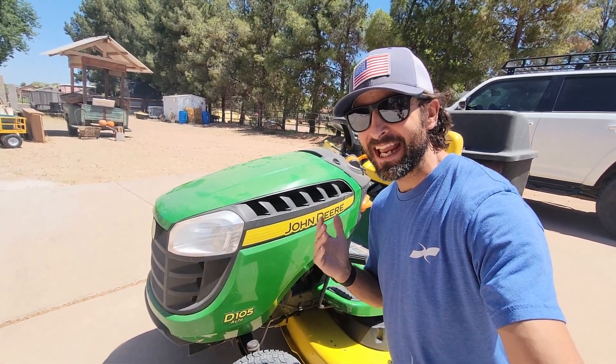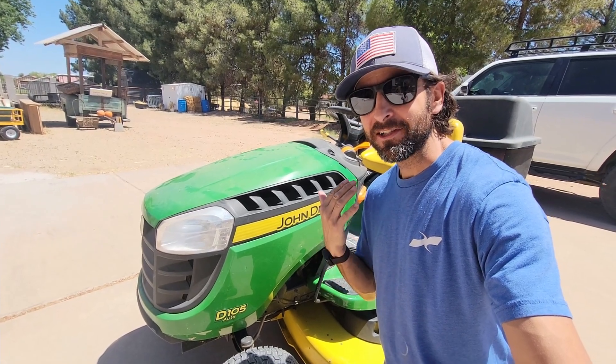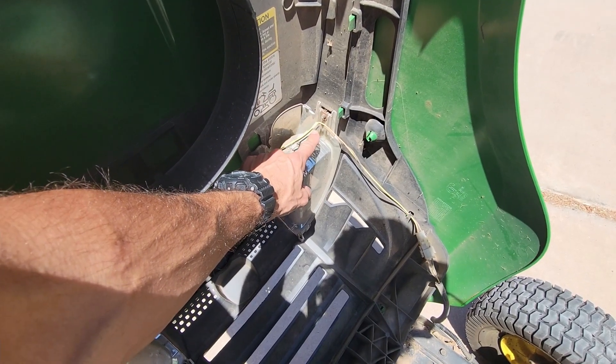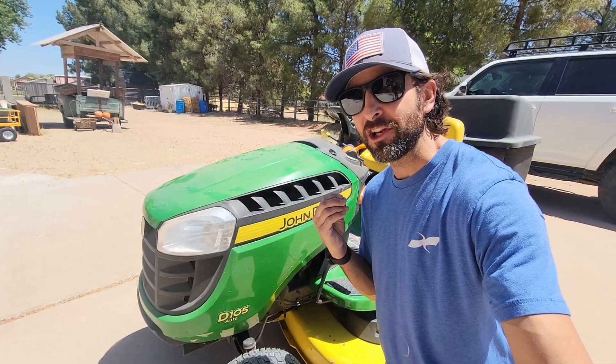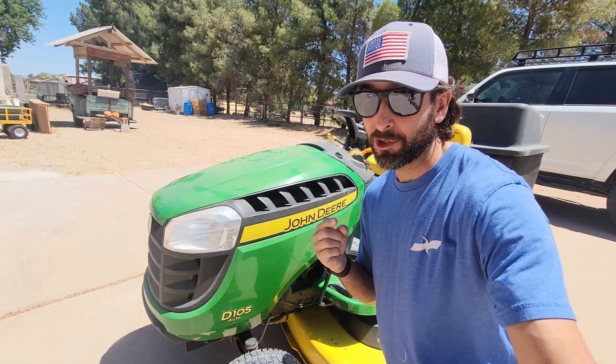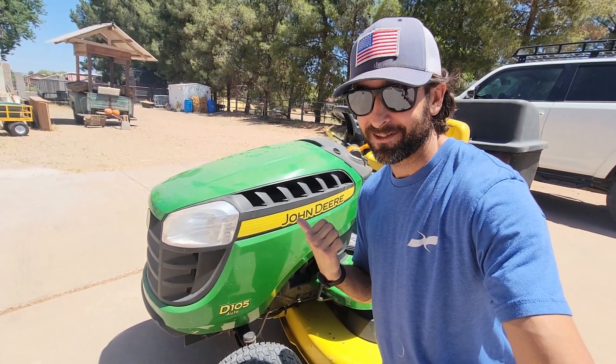Hey guys, welcome back to Harpster Farm. Today I'm here with my good friend John Deere, the D105 — it's our lawn tractor. Someone smashed the headlight and there was a screw underneath the hood that I could not figure out how to get to the business end of. I'm going to take that frustration away for you and show you exactly how to access it. Let's get to it.